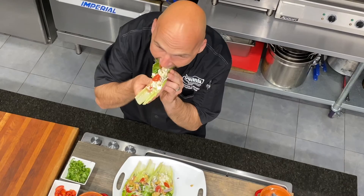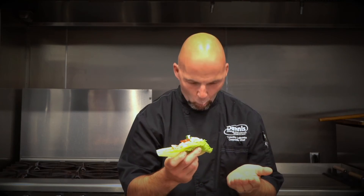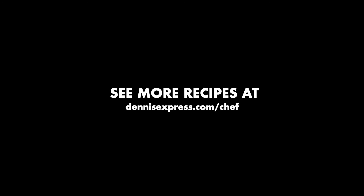My favorite part — the tasting. That's absolutely delicious. A good twist for those who love Caesar salad. It is a little bit messy, but that's the whole fun of corn Caesar. Being outside, eating with your hands, and making a mess. To see more recipes, go to denisexpress.com/chef.